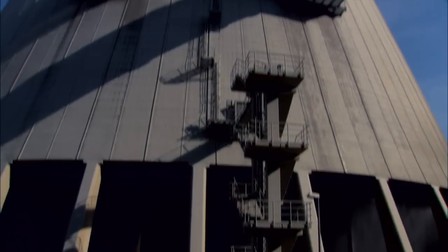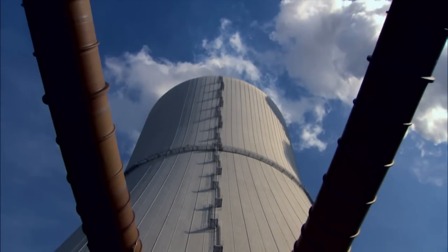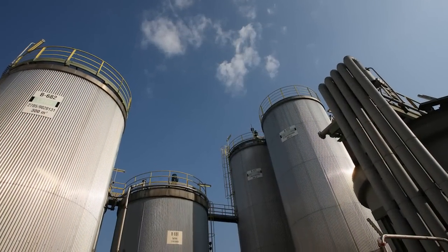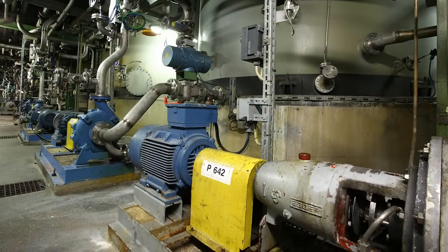Splitex seals make costly repair periods and downtimes a thing of the past. Contact us today to see how Splitex seals can work for you.